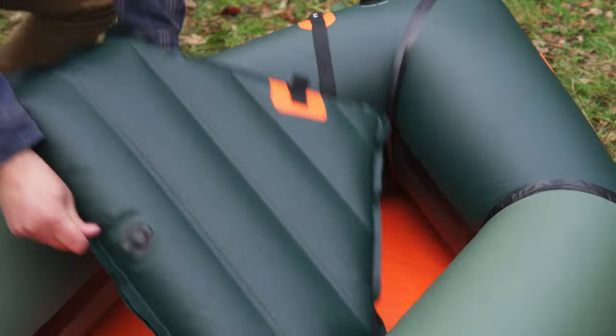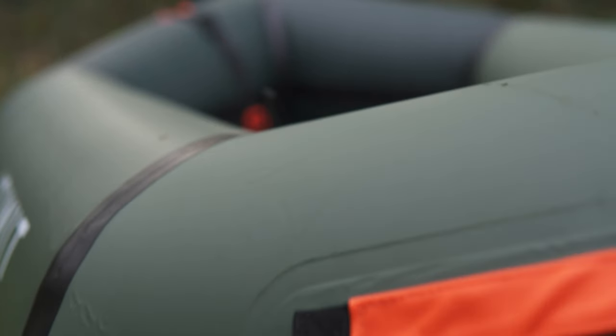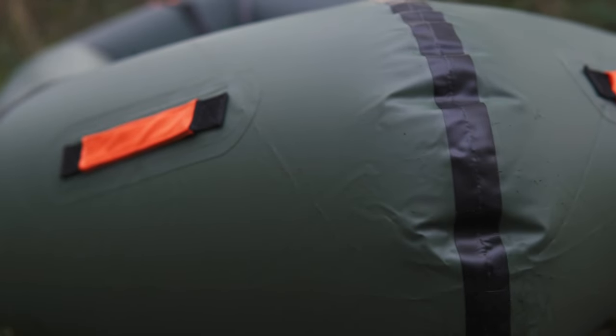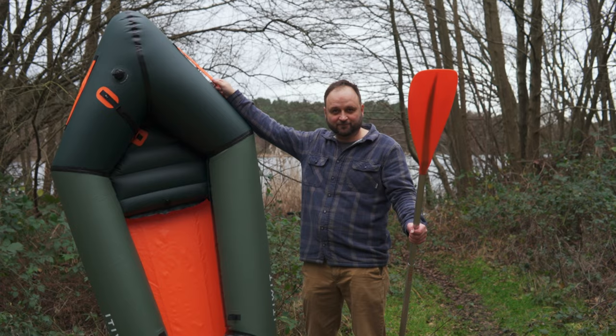But how does the Itiwit hold up? In this review I'll be looking at the specs, performance, and quality, as well as some thoughts on packrafting in general. So stick around until the end because there's a lot I want to touch on.